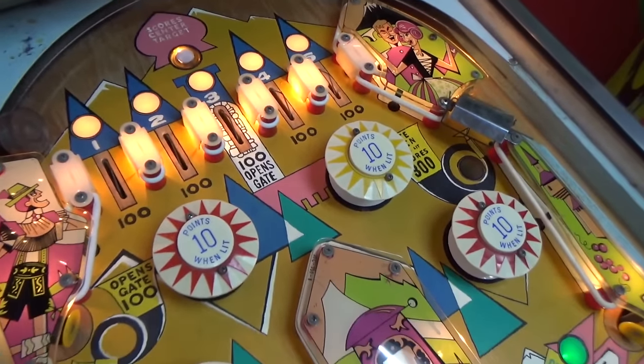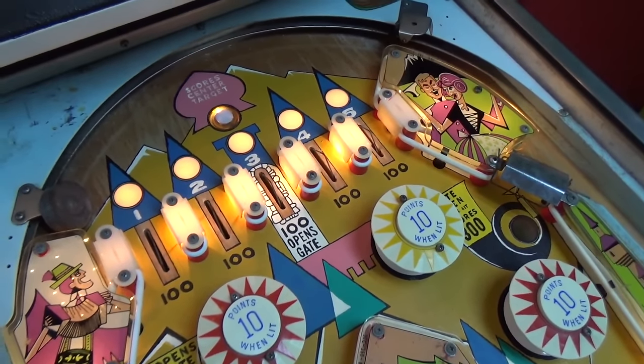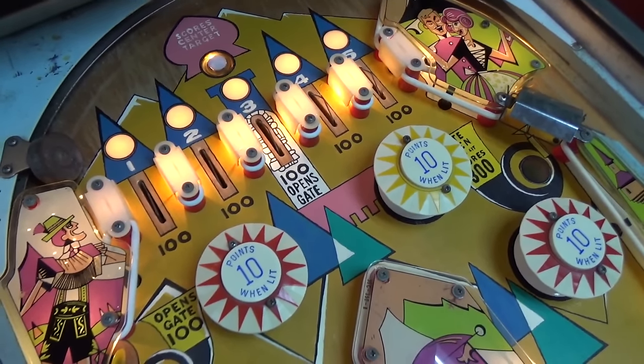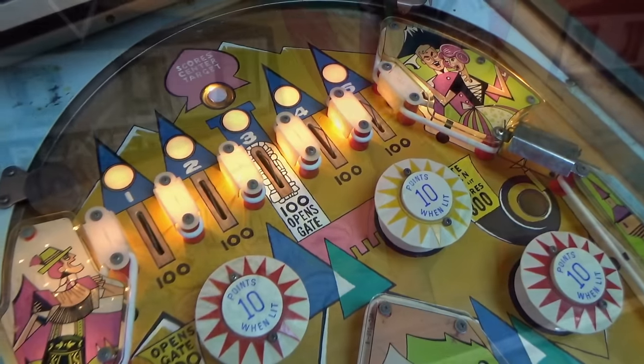I'm going to play it a little bit just by hand and see if any of the score reels aren't scoring. I'll start a four-player game and just check all four players — make sure the ten points is working, the hundred points is working, and that they all roll over to their next reel.